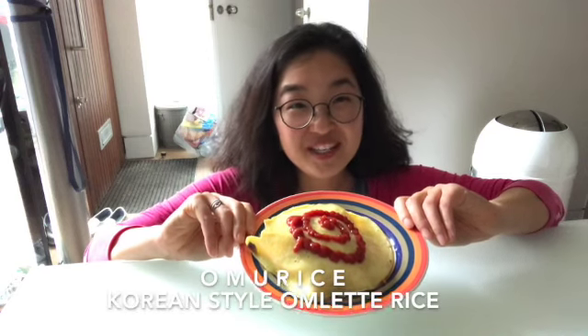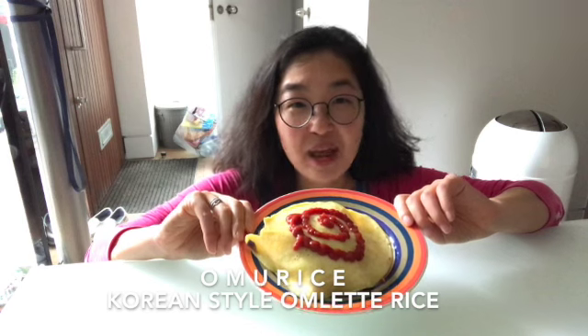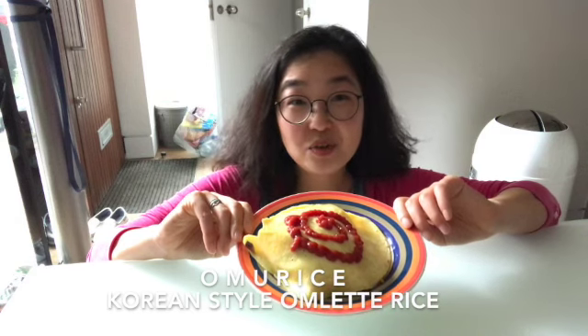Today we are making omurice, which is omelette rice. I think this dish comes from Japan, but somehow it's become a very common Korean household meal. It's really popular with kids and it's super easy to make.